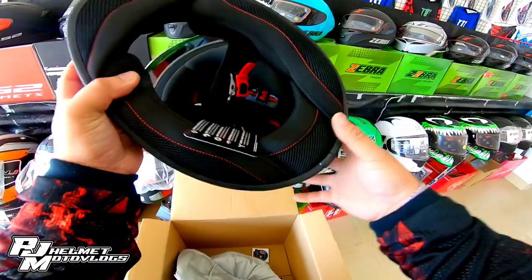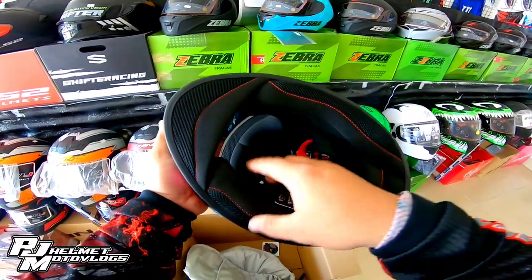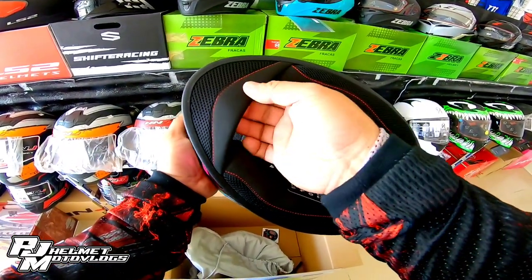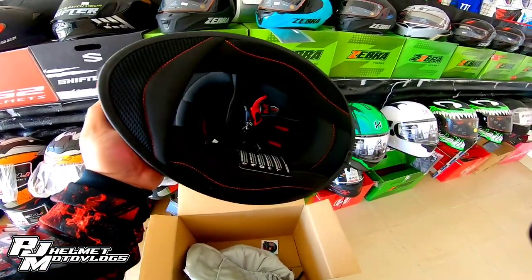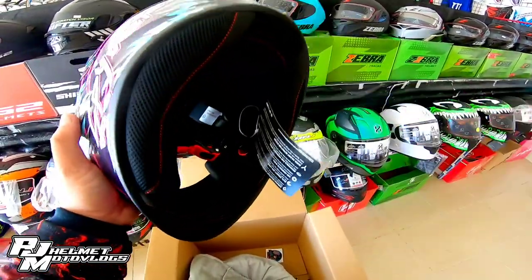Buong padding nito natatanggal. Yung maganda rin dito — meron siya dito, ano — chin guard. Eto. Para hindi talaga pumasok yung hangin sa loob ng helmet.